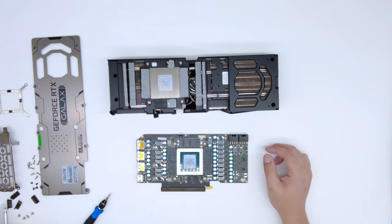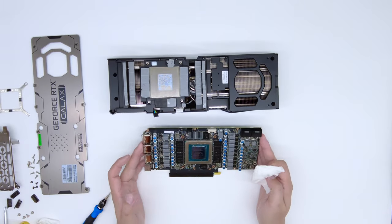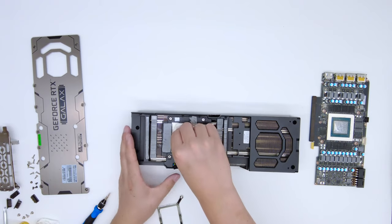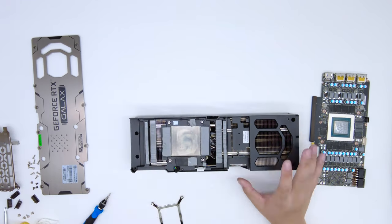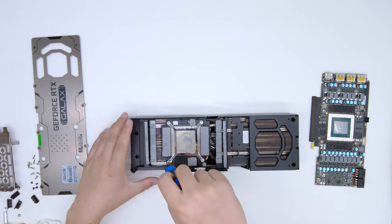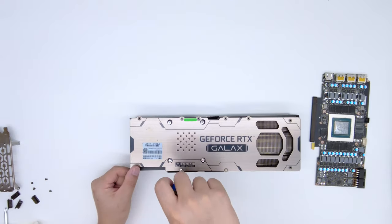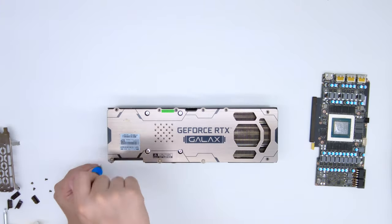Once the card is off the heatsink, remove the residual thermal pads and thermal grease. You may also want to put the screws back together, reassemble the original heatsink, and put it away nice and safely.